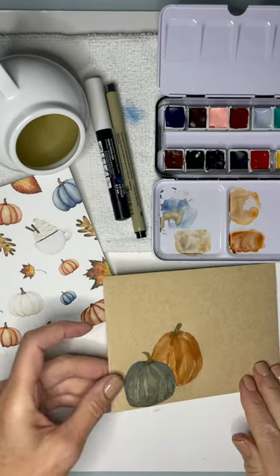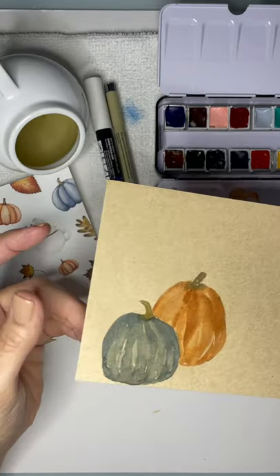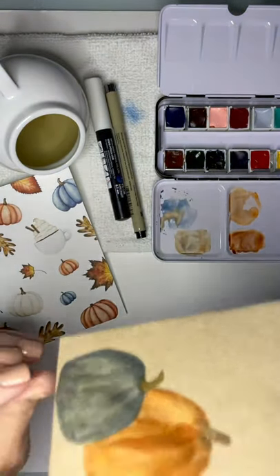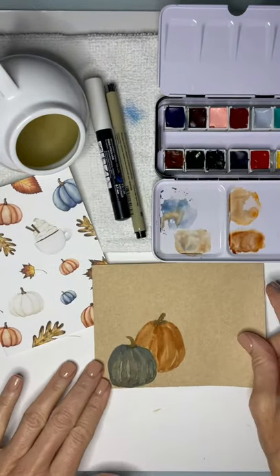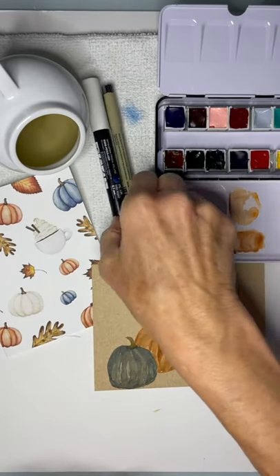I wanted to wait for the envelope to dry before the next step. I also want to remind you to be very careful about the layering. You can see that the envelope will buckle a little bit because of all the water. So just be really mindful about how much layering and creating you're going to do in your envelope art.